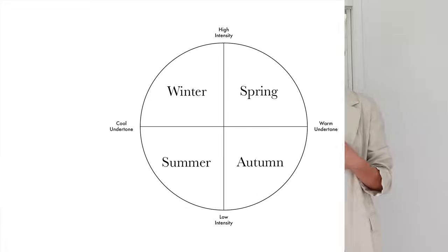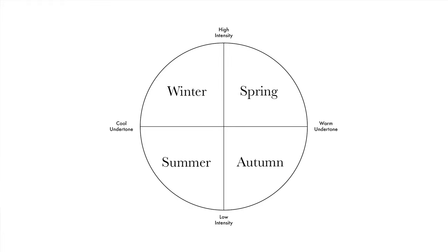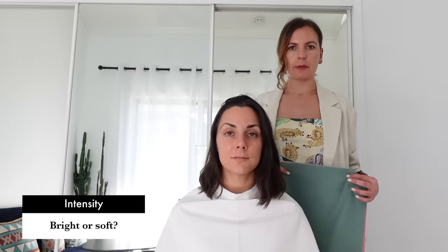There's no doubt that your undertone is cool, so you will be either winter or summer. We are excluding the two warm seasons — spring and autumn — because they have a warm undertone. Giulia will be either winter or summer depending on her level of intensity: are her colors bright or soft? We need to measure her intensity to find out.